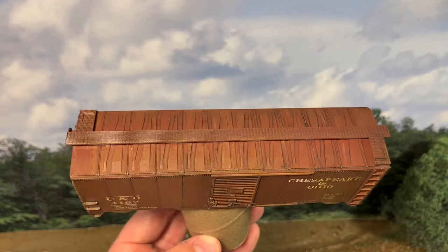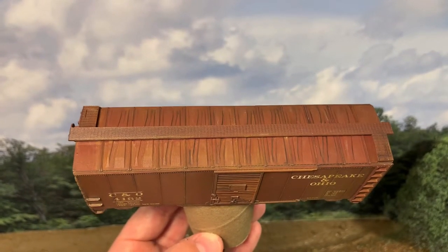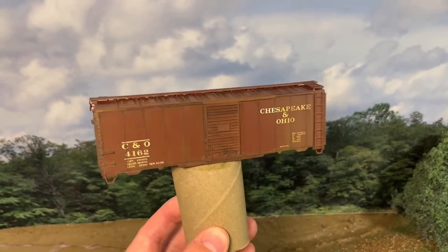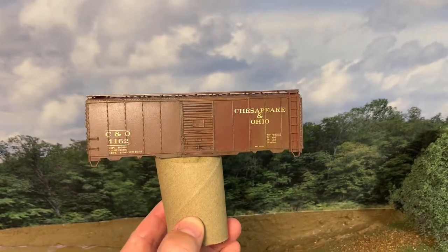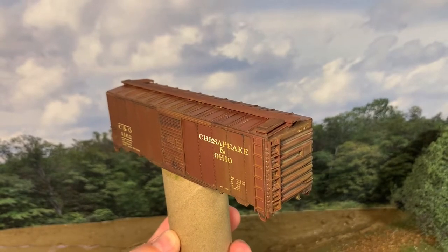You can also see how the pin wash has drawn out some of those details — panel lines and stuff in the ridges of the roof. So with that matte coat on there, I'll let that cure for a little bit longer, and then I will be sponging on some chipping effects.